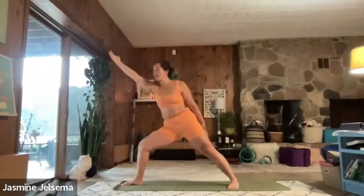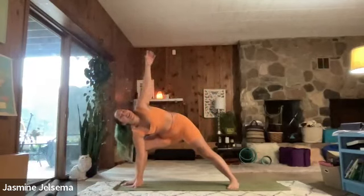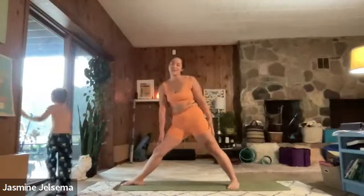You are a warrior, we are warriors. Trace your left hand down your left leg, pointing your right arm up toward the sky. Inhaling here. And then as you exhale, bring that right elbow to the knee, or the right hand to the mat. Left hand up toward the sky. And then as you exhale, trace that left hand back down the left leg, straightening. Straightening the right leg, stretching that right hand up toward the sky.